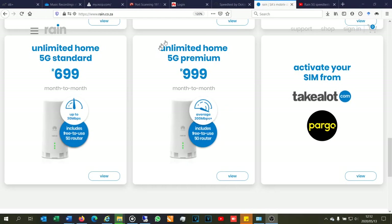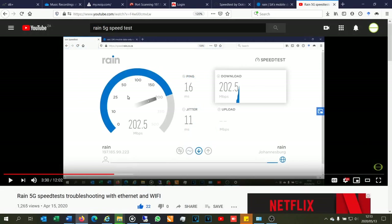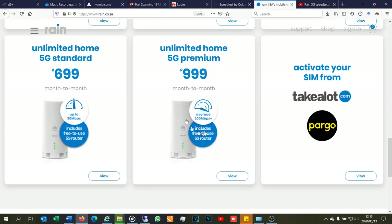In this video I'm reviewing the unlimited home 5G premium package from the Rain network. This package is advertised on their website. You may have seen my earlier video on the 5G standard option — it's called 'Rain 5G Speed Test Troubleshooting with Ethernet and Wi-Fi.' In this video I'm now doing a review of the unlimited home premium. I've used it for more than a week, and also used the unlimited home standard for about a month. The first thing to note is the price — there's a difference of 300 rand.